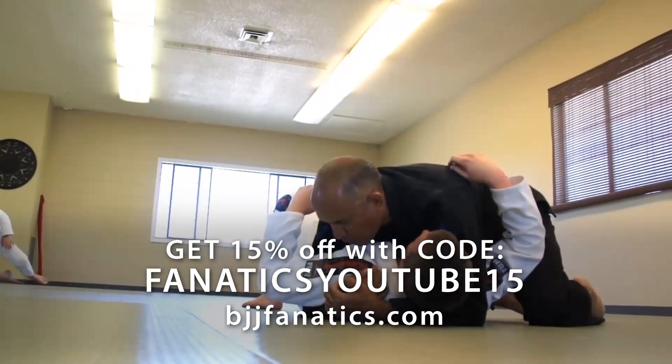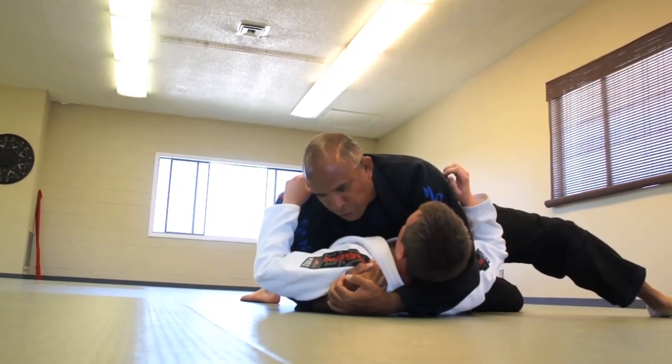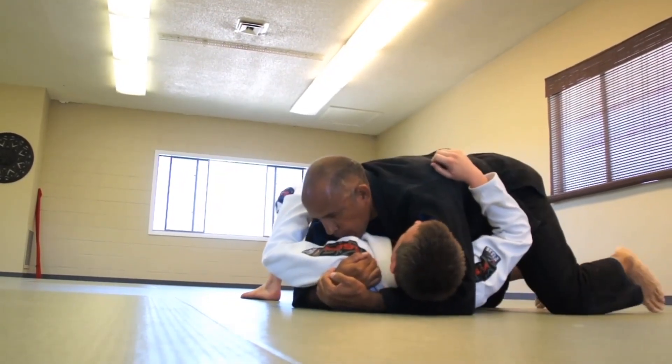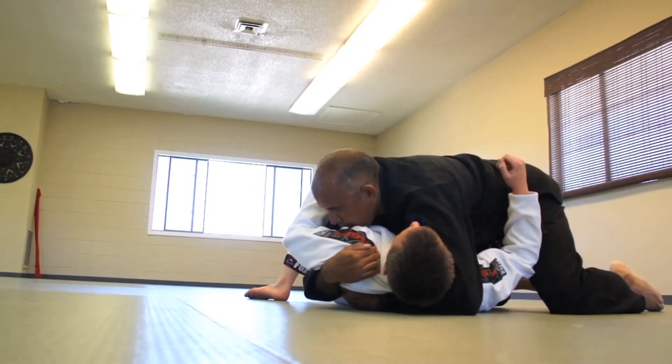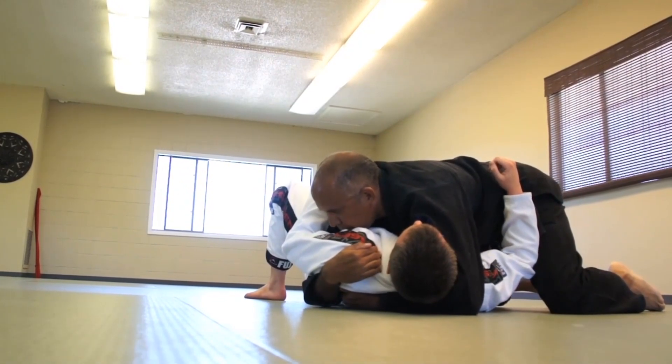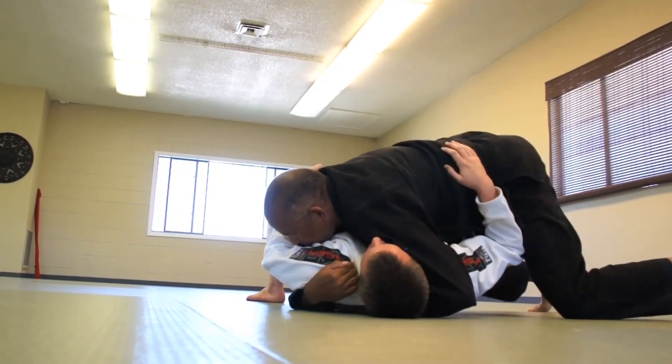We're going to go to this hold down, but now instead of turning this way and coming up underneath, we're going to take this hand, make sure this hand is directly underneath the back, and we're going to put all the pressure onto the front of our left shoulder and come here.